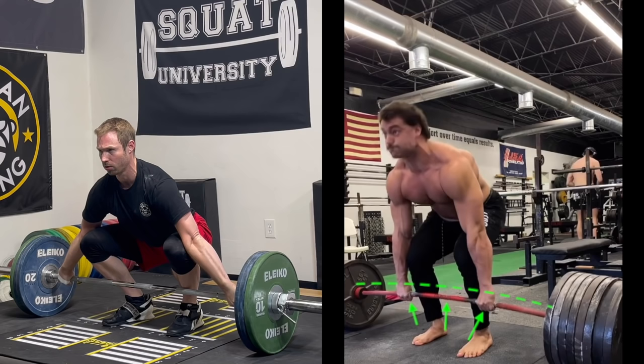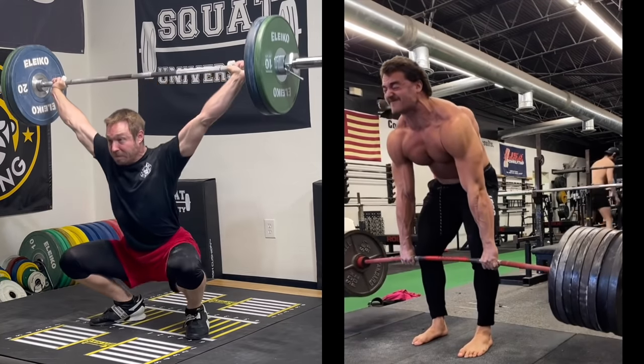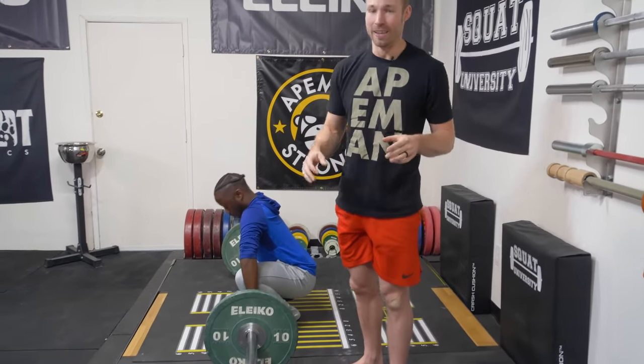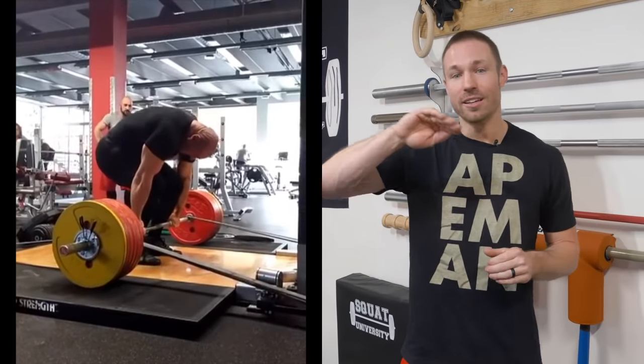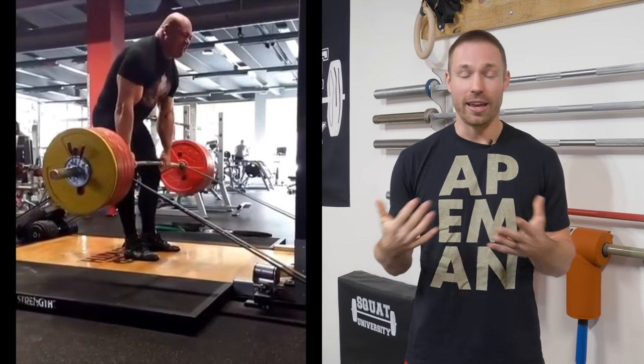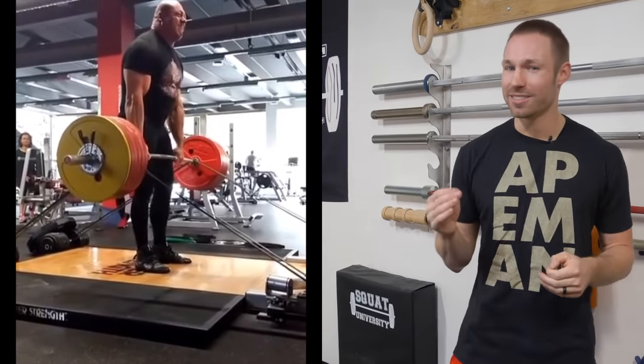This principle also applies to Olympic lifts — listen for the tension being taken out of the bar before the snatch. Now, an important thing to understand is that a slight round in the back that is maintained is very different than a deadlift where the back moves into more and more flexion. We don't want to create a fear of back flexion, but we need to understand context. There are some powerlifters who pull tremendous weights with a slight curvature of their low back, and the spinal position is maintained during the pull — there may be some slight movement, but overall it is locked in.